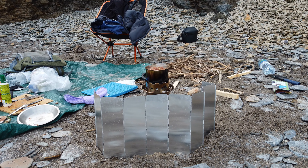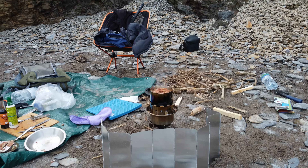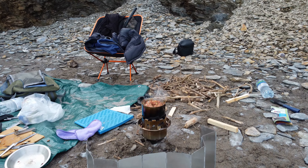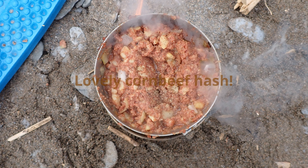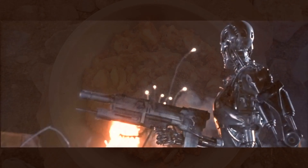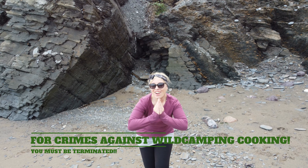My son and two daughters and my wife have used it a lot and they absolutely love it. It is a really good piece of kit and you can get different sizes — I think we've got the largest size here. It's very ingenious the way it's done. It can cook a meal really quickly and you can also boil a cup of tea in about four or five minutes. It's that good.